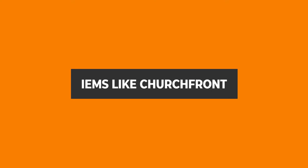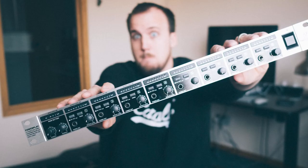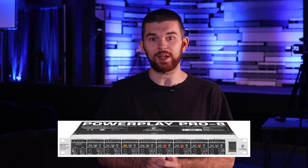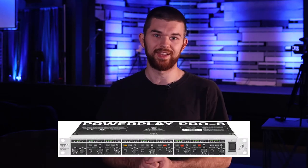If you're using a setup like Jake from Churchfront in this video, he is converting eight of his bus sends from the digital stage box female XLRs to male quarter-inch. Then they're using the Behringer PowerPlay as a rack-mounted headphone amp. If this is similar to your setup, then you should use a Y splitter cable straight out of the stage box XLR going to your personal channel on the PowerPlay unit.